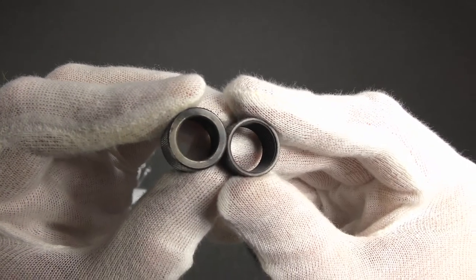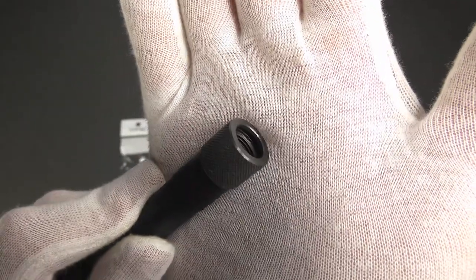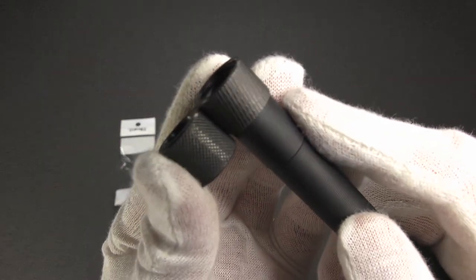I did an unboxing video just before this one where we have the Detonator thread protector, so let's compare. One thing the Detonator does better is that it actually has a lip on the front. There's a pretty significant gap between the tip of this Ace One Arms thread protector and the tip of the barrel, which would sort of go against using this on the VP9 barrel. You can also see they have slightly different knurling patterns. I'll probably use this on the Glock 19 build or something else.